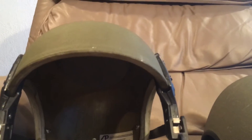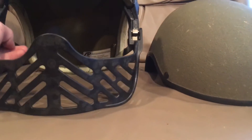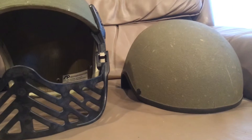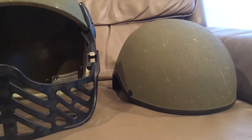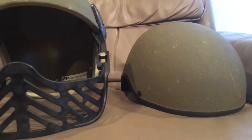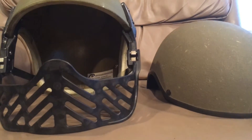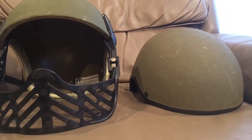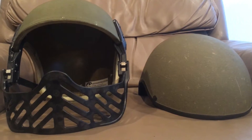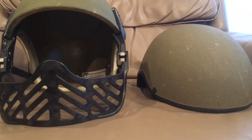I figured you guys would want to know about this lesser-known helmet despite how common they are and how long they were used, because the DH-132s have been in service longer than the PASGT and ACH combined. This is one of the US's first composite helmets — designed in 1973 — over 10 years older than the PASGT which came out in 1985. Unless you were a tanker or an armored vehicle crewman, you don't really know these exist, so I figured I'd do a video on them.